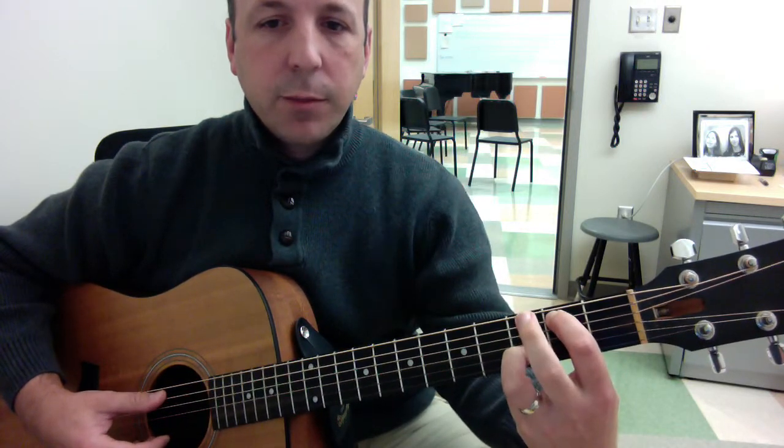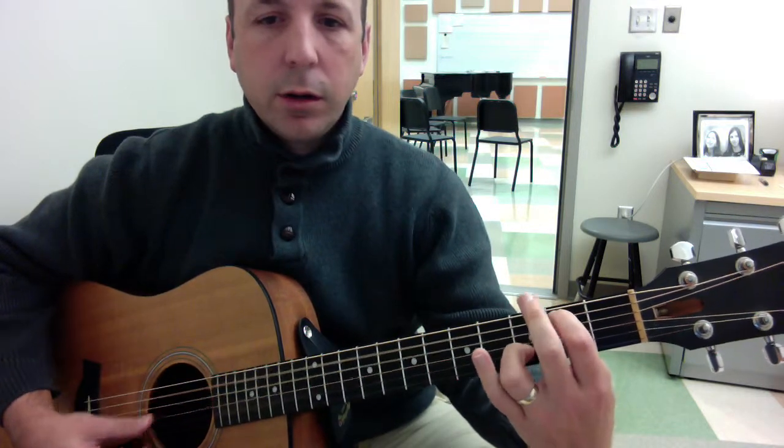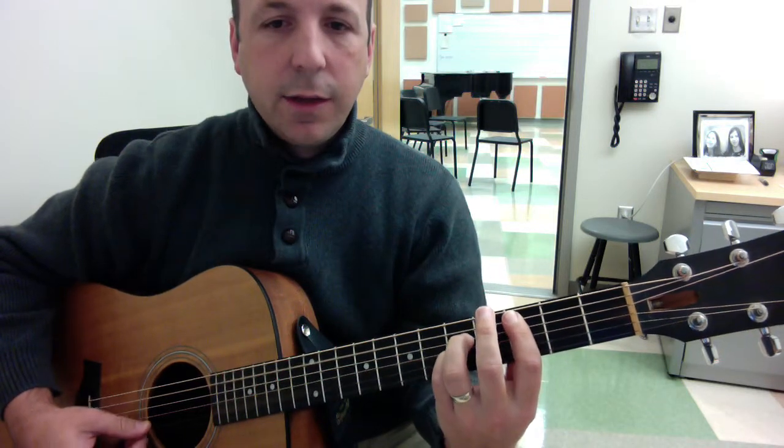My second finger is just going to be out of the way, and I play this G slash B chord, and then a power chord B flat, power chord C, and then back to the D.